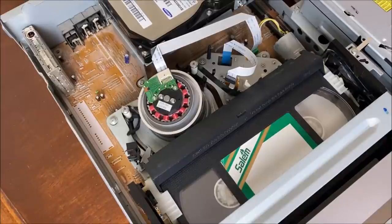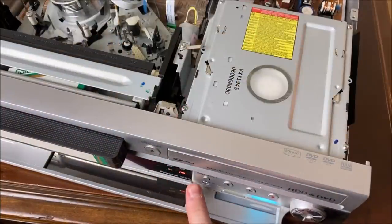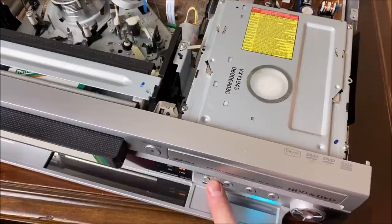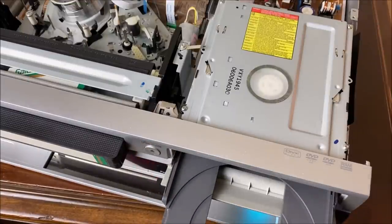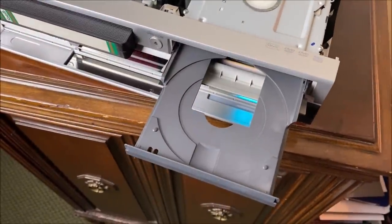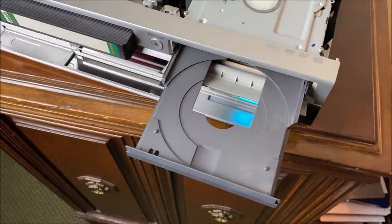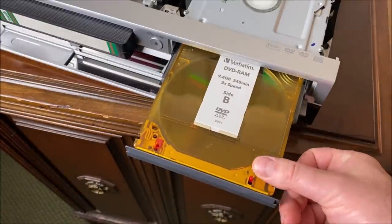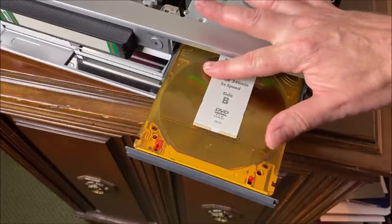Let's take a look at the DVD side as well. I'm going to change the drive select over to DVD so it will actually listen to me. This drive tray is a little bit different — a little wider. And as you'll see, our DVD RAM cartridge fits right in there. As I close this drawer, watch it slide over.